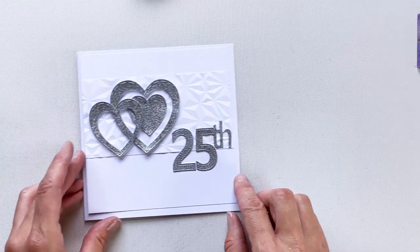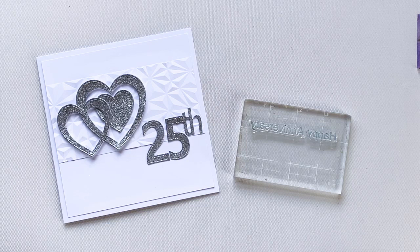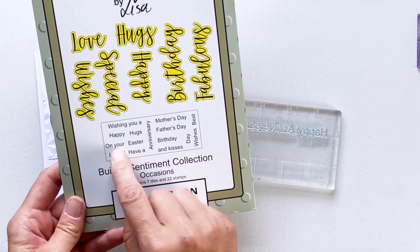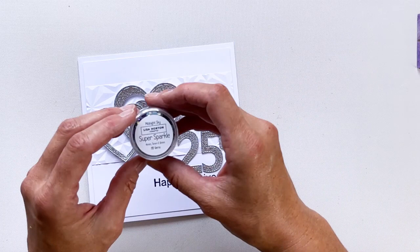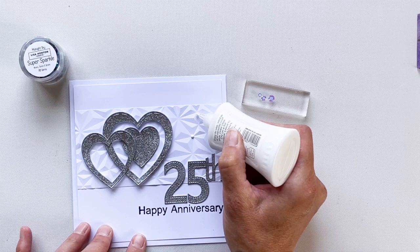To keep the simplicity I shall be stamping directly onto the card. If you're not comfortable with this, you can stamp onto a piece of cardstock and cut that out and adhere it to the card. I shall be using Lisa's Builder Sentiment Collection, just using the stamps to stamp 'Happy Anniversary.' To finish off I'll be using some of Lisa's Super Sparkle gems — this just adds that little touch of blue which makes it nice and personal.